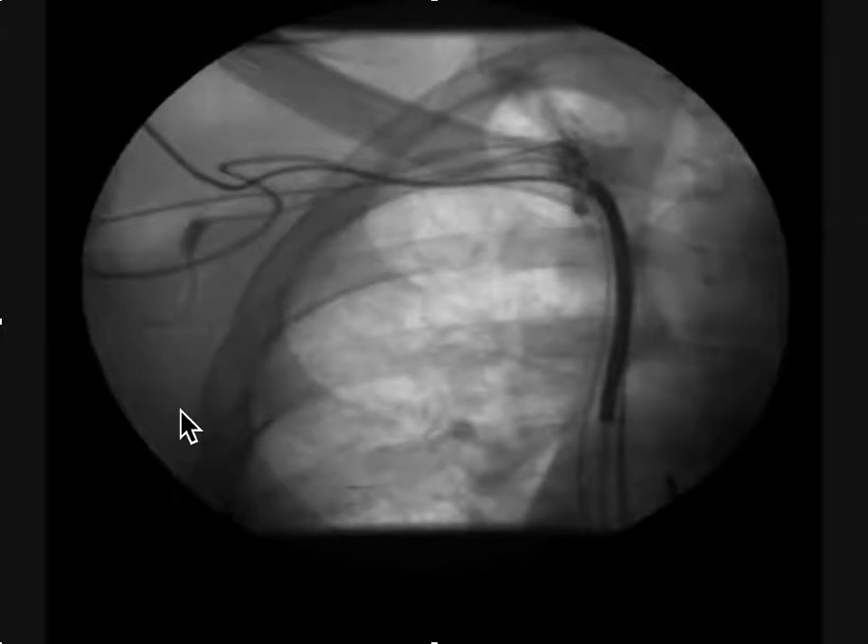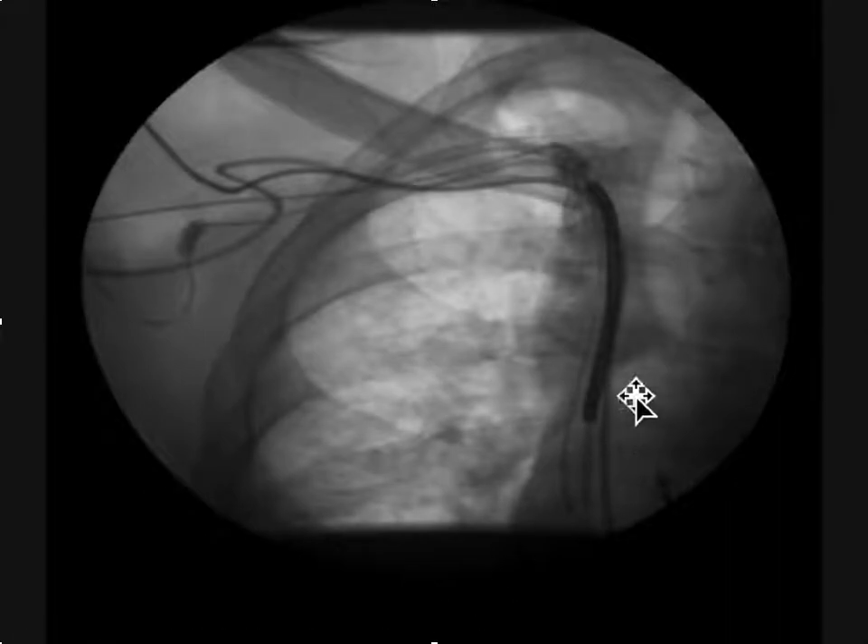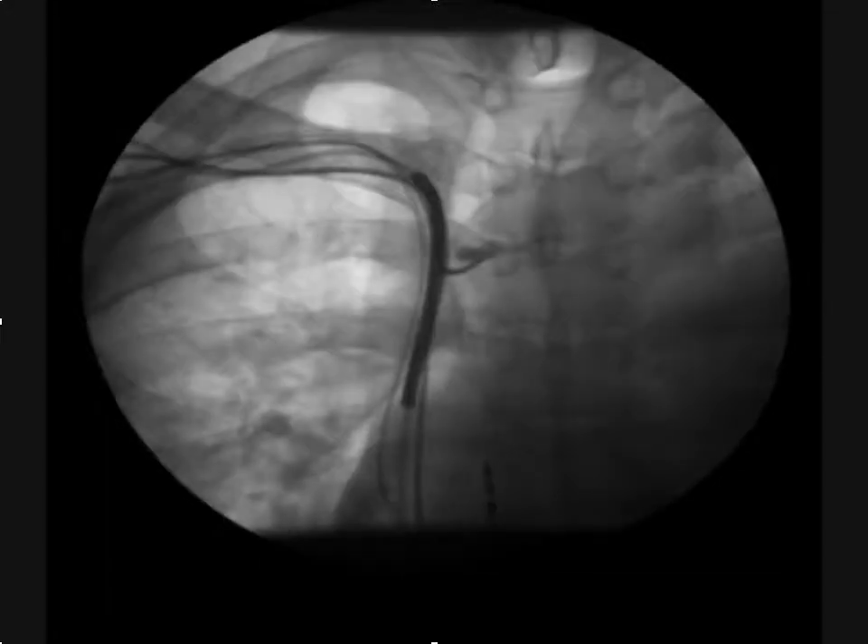On the topic of high DFTs with a right-sided implant, it comes up fairly frequently, and what I found that you can do is illustrated here. We have a dual coil system and the DFTs were high — active can, changing things around — nothing seemed to work. All the DFTs were greater than 35 joules.